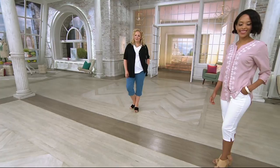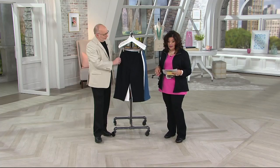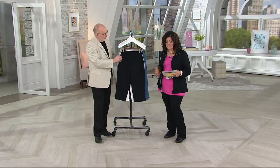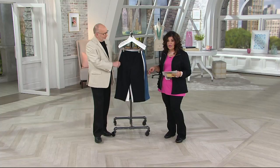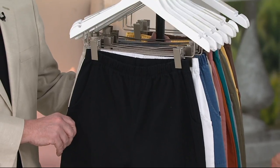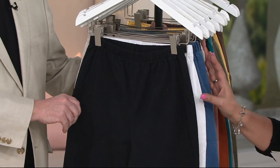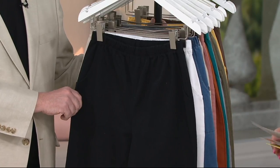They have a medium relaxed waist of 26 inches. The hip is 41 inches. The inseam on this is 19 inches. If you're a 1X, the relaxed waist is going to be 31 inches, the hip is going to be 47.5 inches, and the inseam 19 inches. These are 96% cotton, 4% spandex — machine wash, tumble dry.